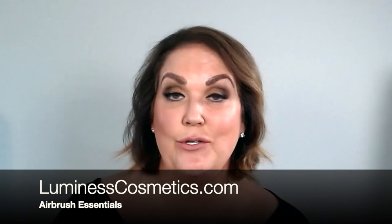Be sure to check them out at luminouscosmetics.com to get your airbrush essentials. Thank you so much for joining me, and I can't wait to see you next time on The Pro Tip.